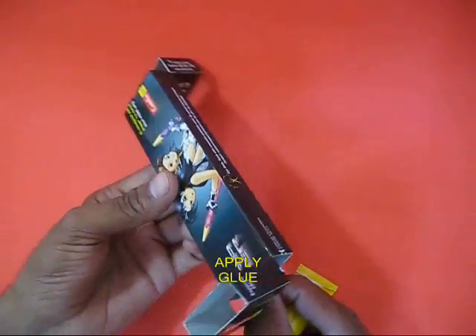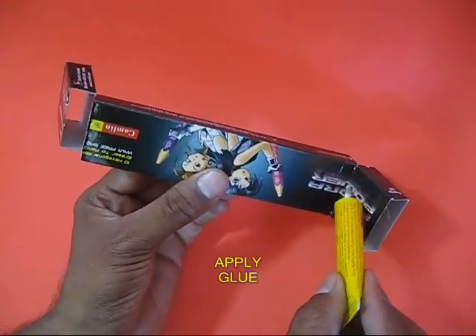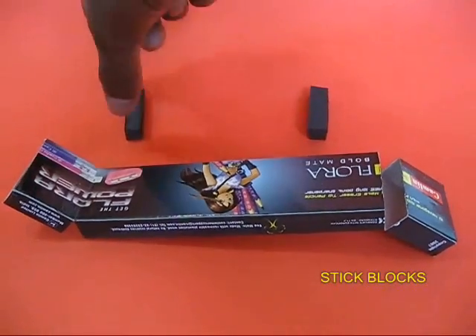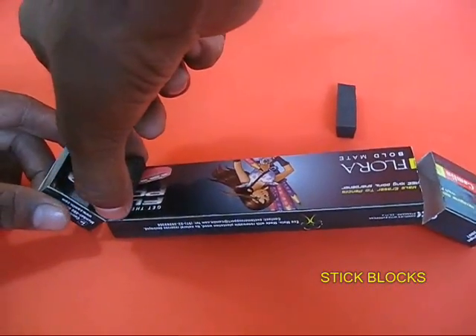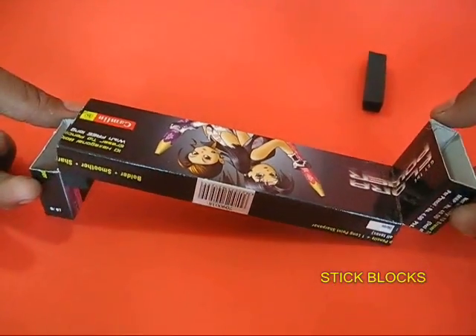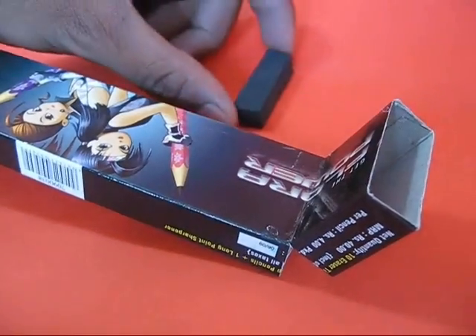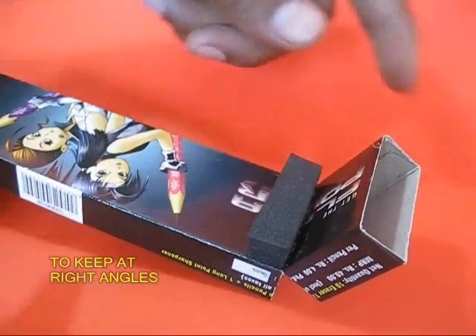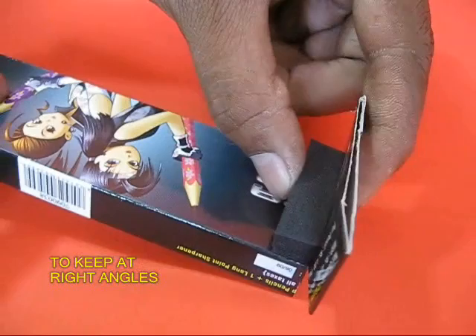Apply some glue and wait for a while for the glue to dry up. Then take two rubber blocks and place them as shown. These rubber blocks will ensure that the two ends stay at right angles to the main body of the cardboard box.